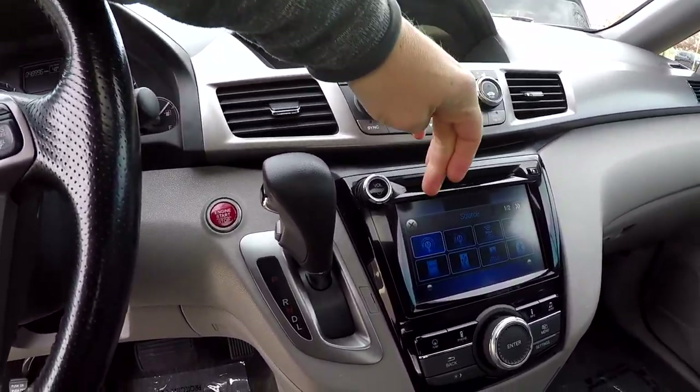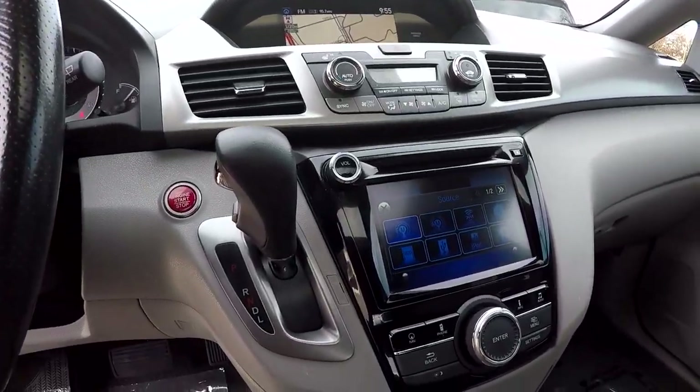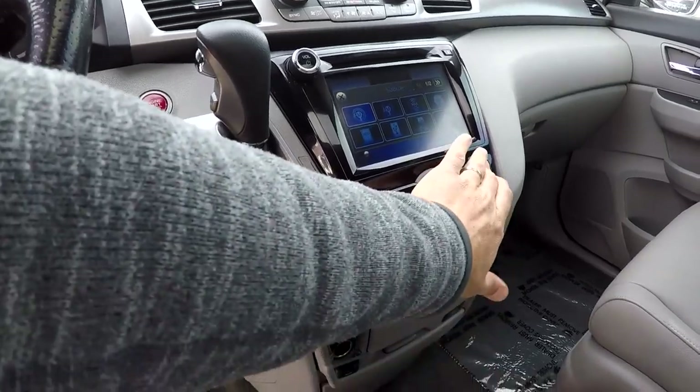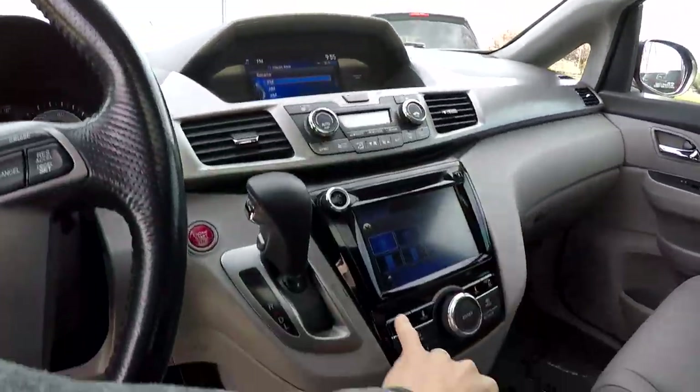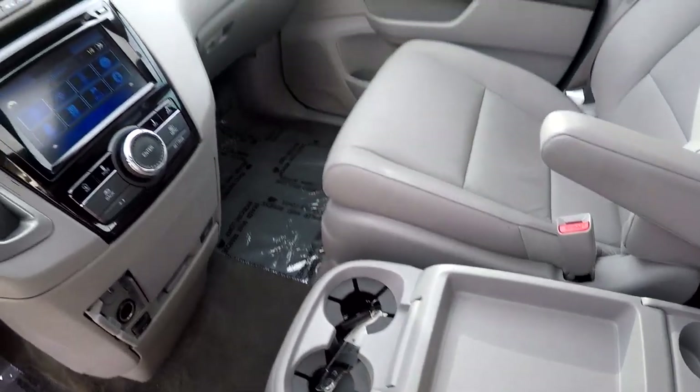Multiple audio sources: AM, FM, satellite radio, Bluetooth, and CD. You can switch between your navigation and radio menus up top. All your additional power options are down here for the driver and front seat passenger, along with some additional storage.